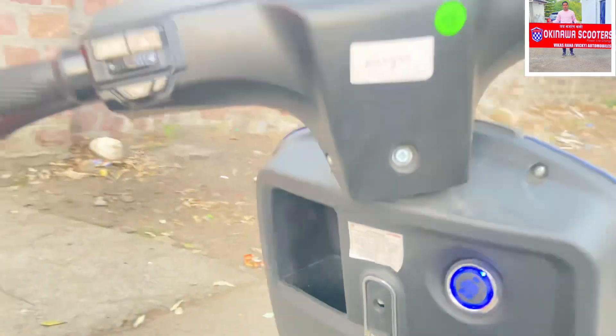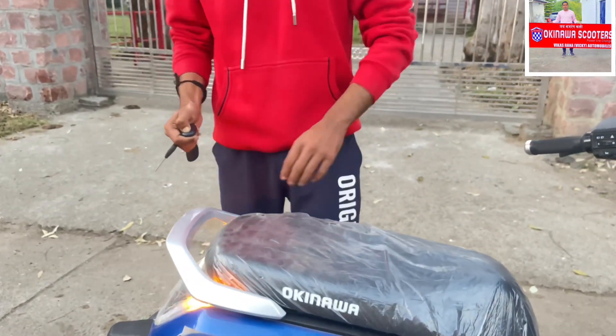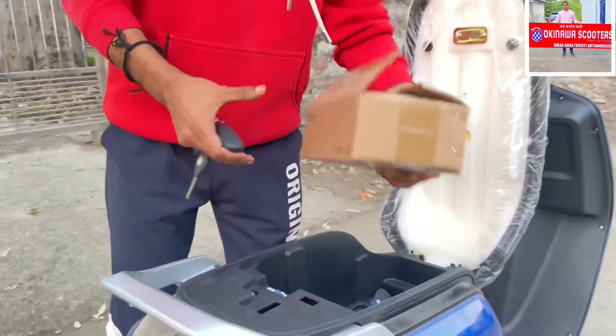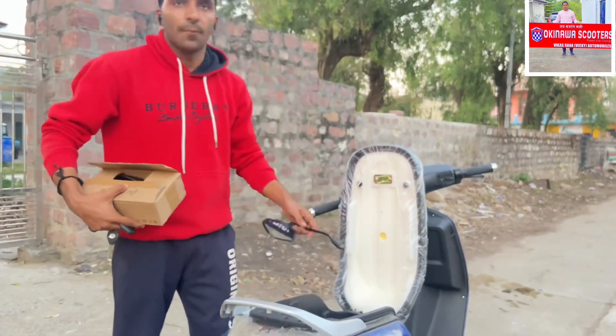The seat also opens from the remote. There is storage space given here. A big helmet can't fit, but a small helmet can be stored here.